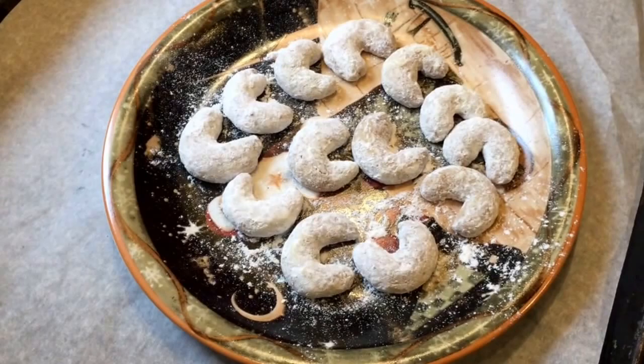One of our favourite cookies are these vanilla crescents, that I make every year. I make hundreds of them because everybody likes them. This one comes from Austria, but they exist in all cultures — you can find them in Italy, you can find them in Norway — and they have different names. They're called vanilla crescents.